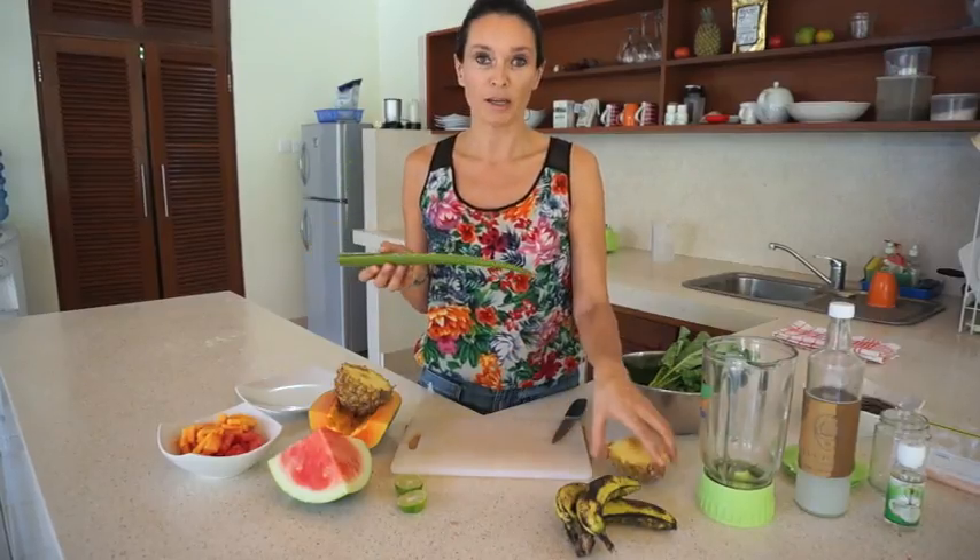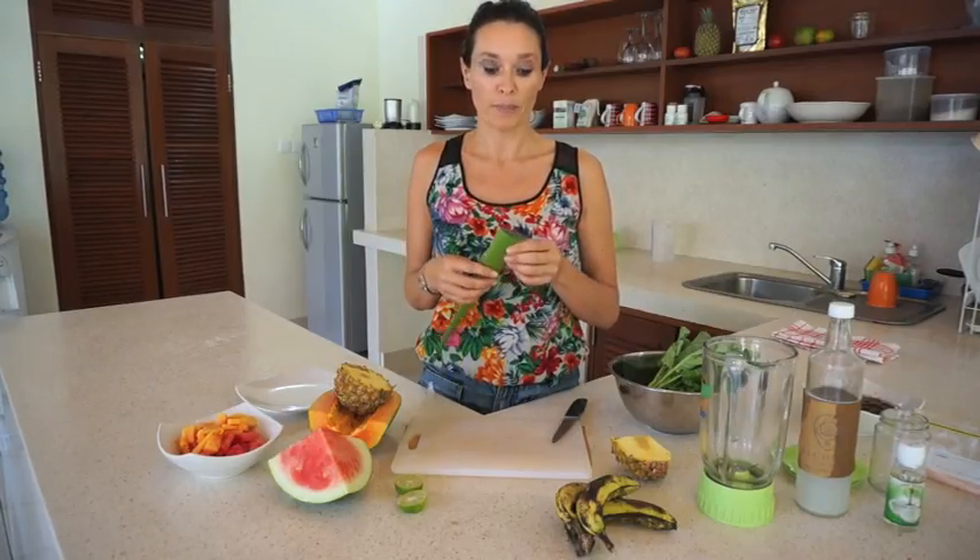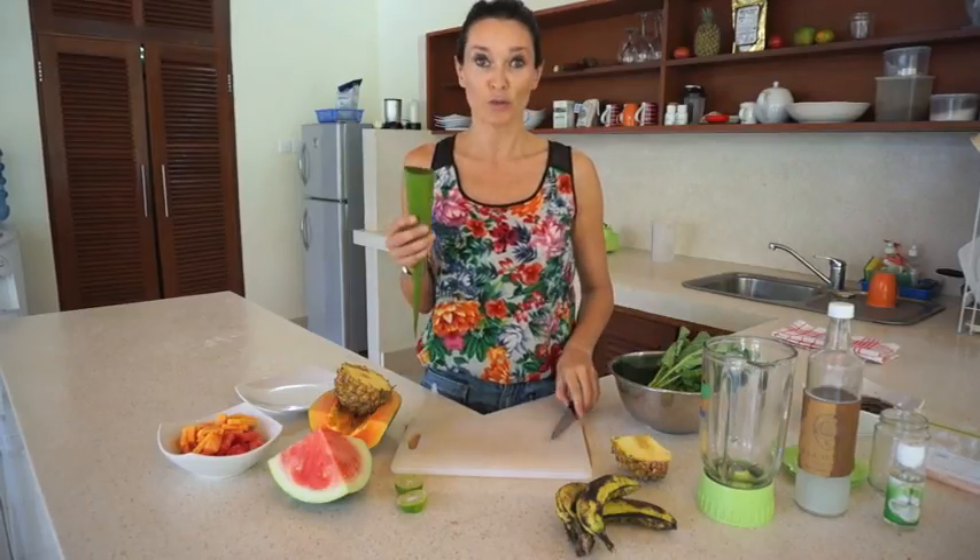Aloe vera is actually very anti-inflammatory, it's very alkalizing, it's great for digestion — so I'm adding that into all my smoothies while I'm over here because it's just so good for you.